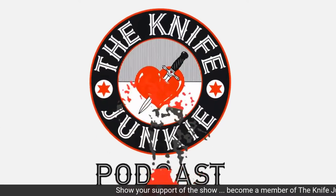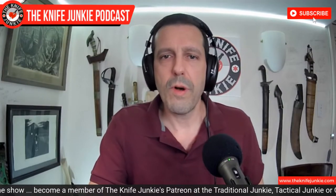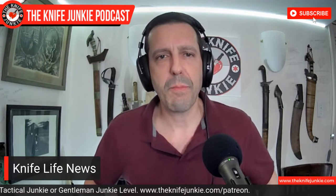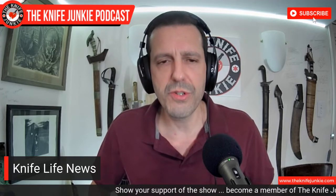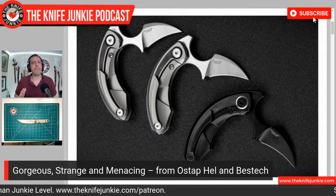You're listening to the Knife Junkie Podcast, and now here's the Knife Junkie with the Knife Life News. Not a lot in volume this week, but a whole lot in coolness. The first thing I want to mention is Ostap Hell — he's a Polish knife designer and knife maker who was on episode 106 of the Knife Junkie Podcast. Just a wonderful, charming guy with a huge talent in designing knives. He has been putting out knives through Best Tech and through We Knives, and just knocking it out of the park.